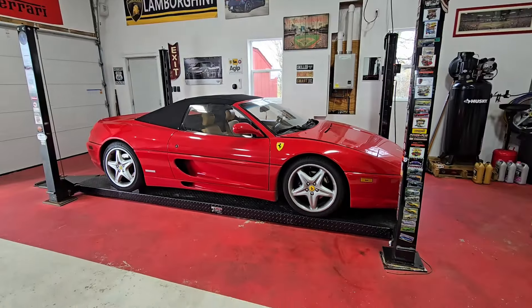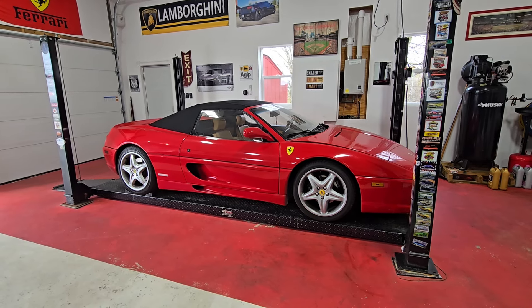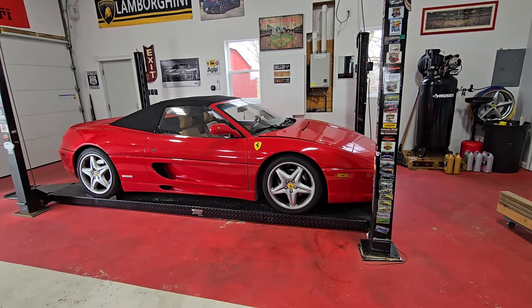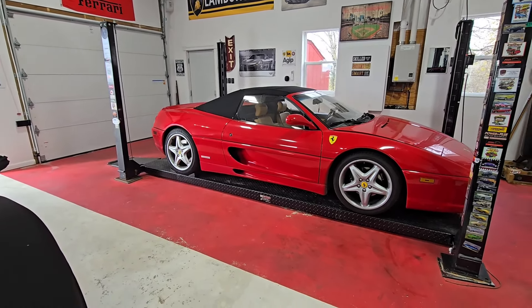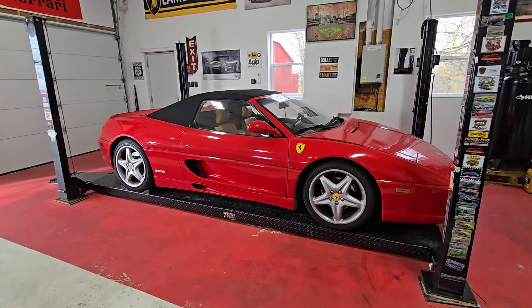Welcome back. We're starting the service on a 1997 Ferrari 355. The first thing we're going to do is disconnect the battery and remove some panels in the engine compartment, then go ahead and drop the motor eventually and go from there.